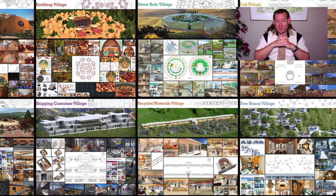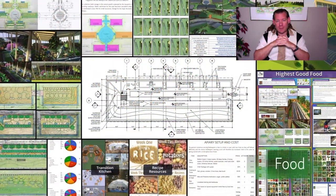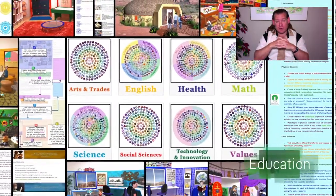This is our September 5th, 2021 edition of our weekly progress update, and today what I want to talk about is a blueprint for sustainable global collaboration. Everything that you see happening in the background of this video is our blueprint for sustainable global collaboration.